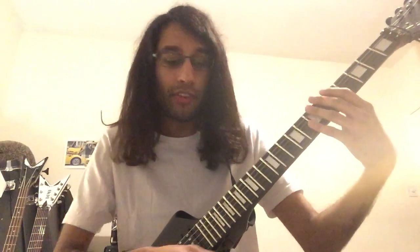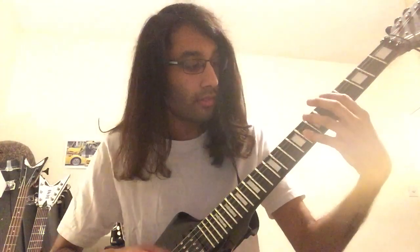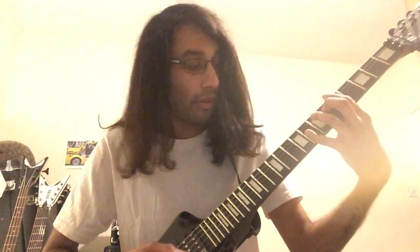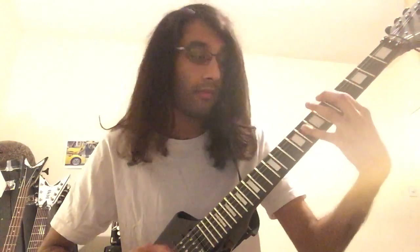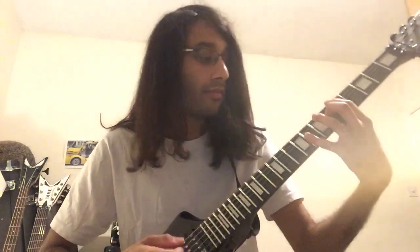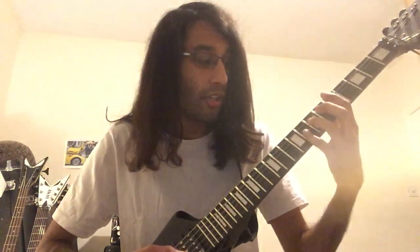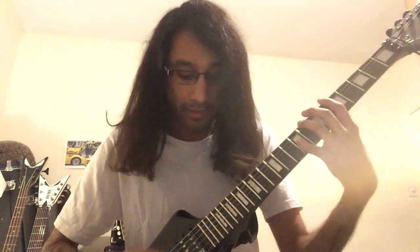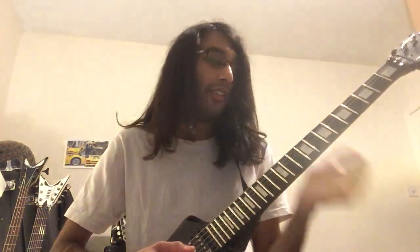We're going to be playing an inverted power chord by palm muting the 5th fret on low E and A. Then in between that, playing the 8th fret on G, then playing the same power chord again. Then sharpening the next note: 8 to 9 on G. Chugged chord - 5th fret on low E and A - then pick the 8th fret on G, then the 9th fret on G. That's the first part of the chaos riff.